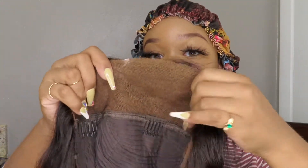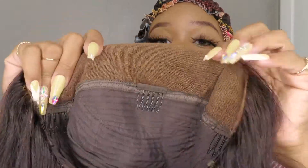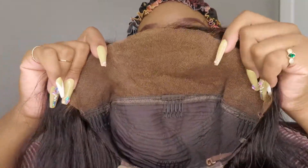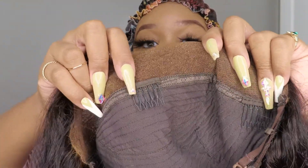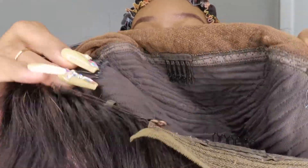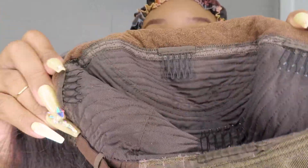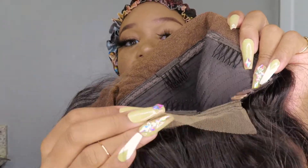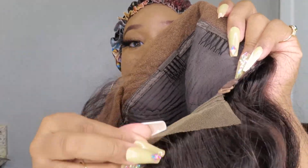Really quickly before we go ahead with this install, I'm going to show you guys the actual inside of the cap. Here's the lace area — this is a 13 by 4 lace wig. You have a comb right here in the center, two combs on the sides, and a comb in the back. You also have a little strip of lace right here which I'm going to cut off.